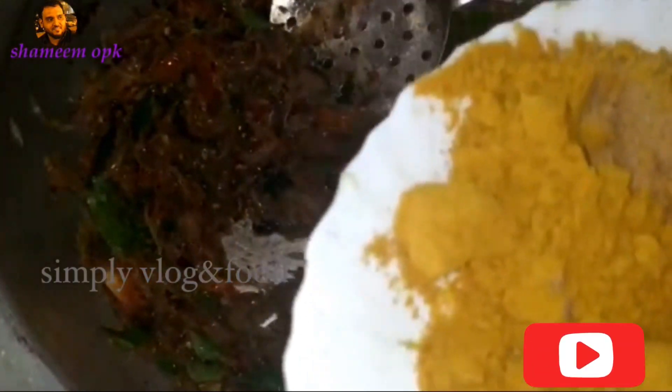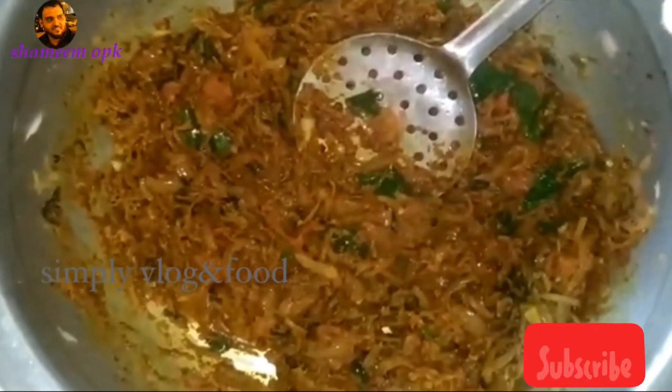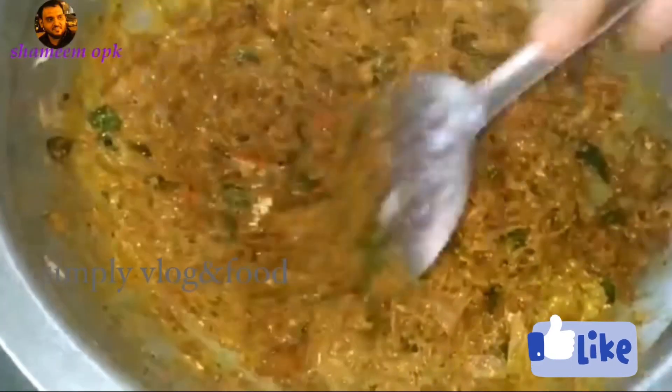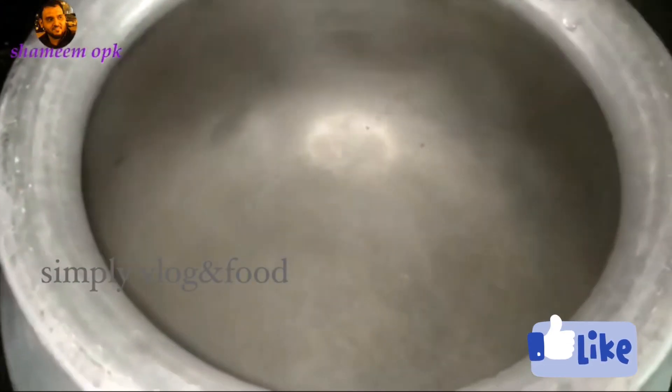Then we'll put the leaves in the ground. This is 1 spoon of olive oil, and we add 1 tablespoon of olive oil. I will mix it up and taste the reds, adding some reds.